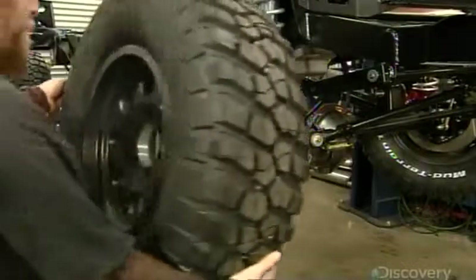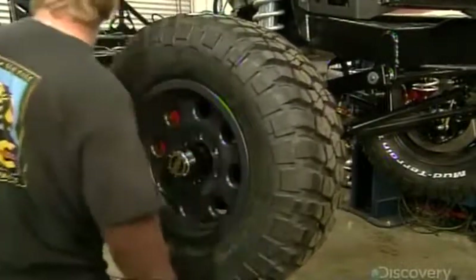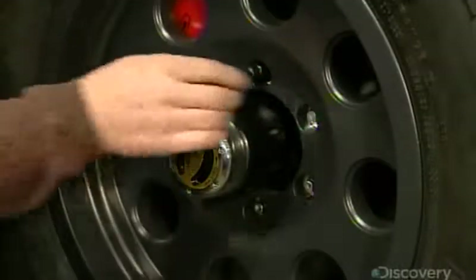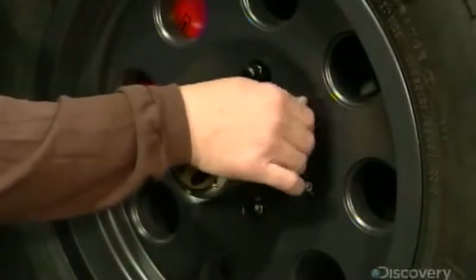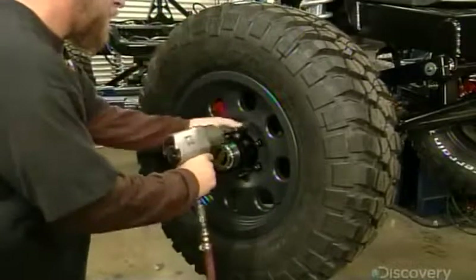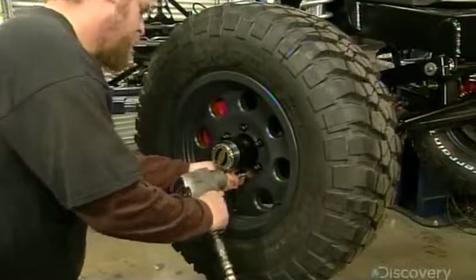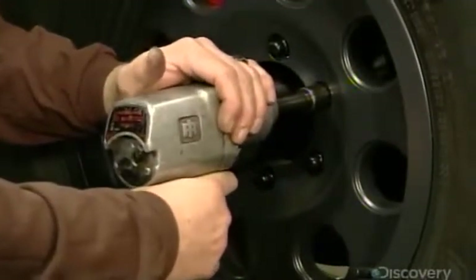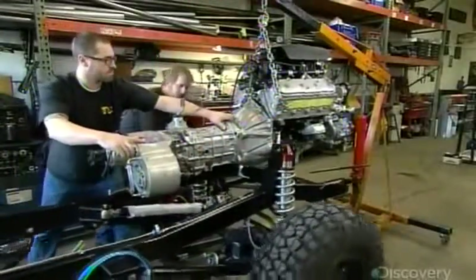It's time to give this custom SUV some super-sized wheels. He positions the rims on threaded bolts protruding from the axles and then secures the installation with lug nuts. The tires are eight-ply with deep tread for off-road traction. This SUV chassis is now ready for power.